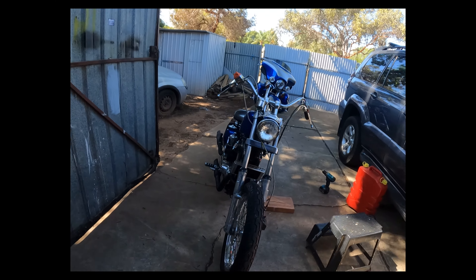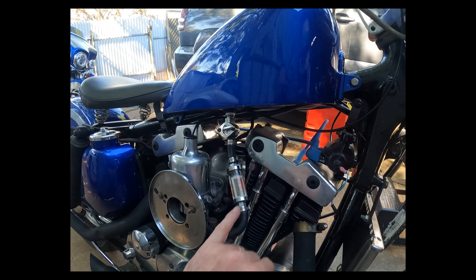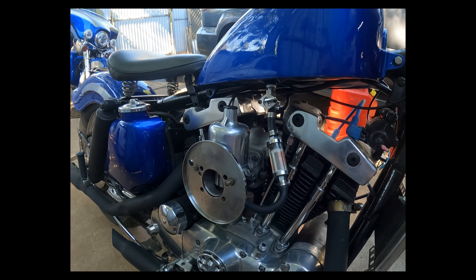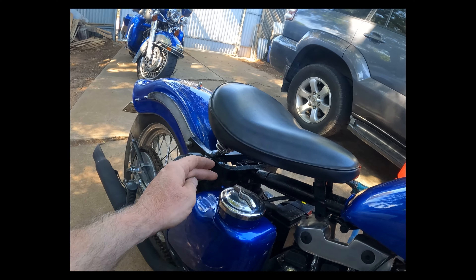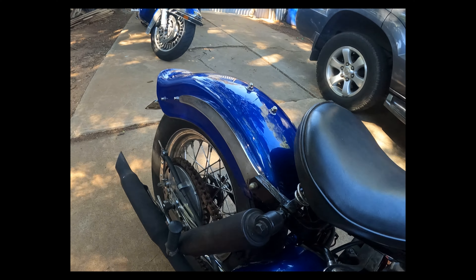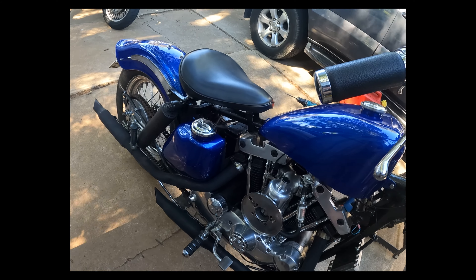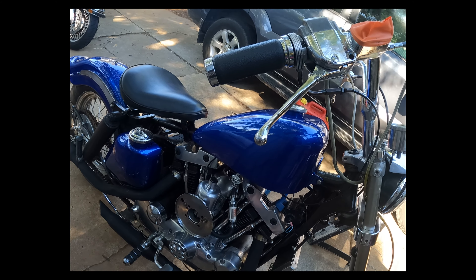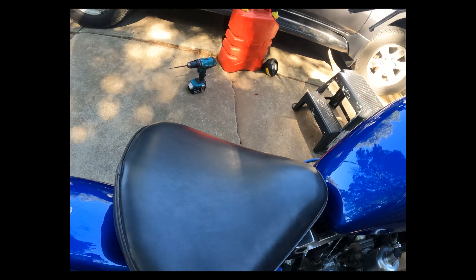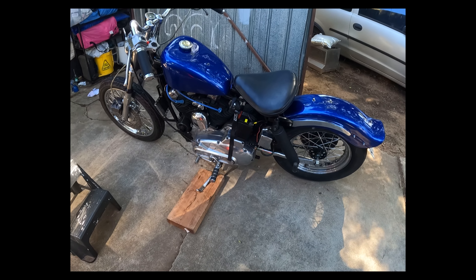It could do with the idle up a little bit because it does conk out every now and again, but it's only got 91 fuel in it. So far it doesn't look like there's any oil leaking from anywhere, which is always a good sign. I bought an inline filter today because there was a bit of debris in the tank, and I did wash it out and flush it as best I could. I also want to flush out the oil tank because the oil is super black.